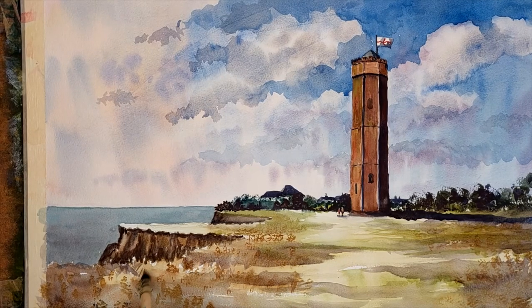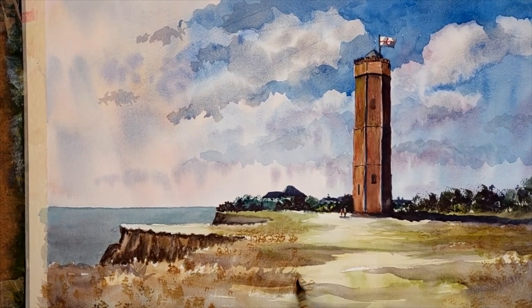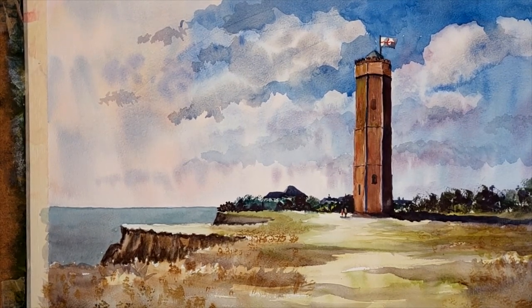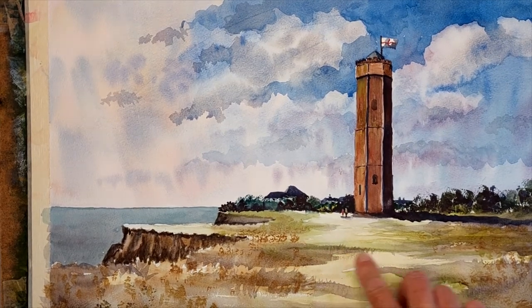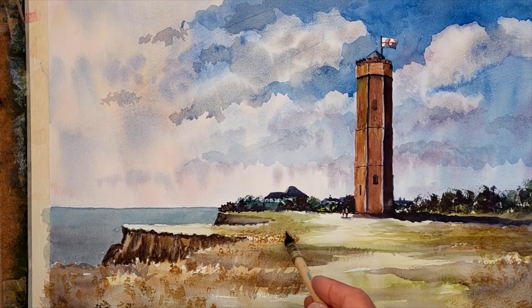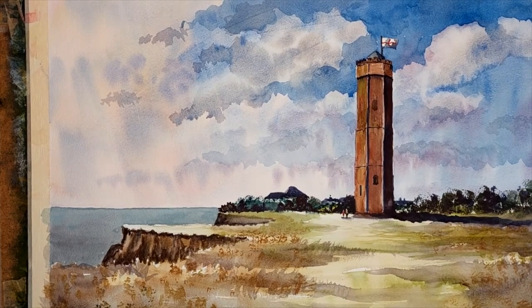Using the point of the brush to get some jagged tops to these shadows, because they would have jagged edges. Small little jagged edges there — just lose the undersides of those. Brilliant — let's allow that to dry.